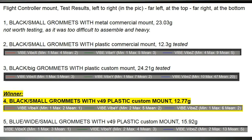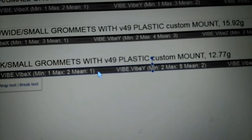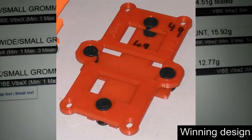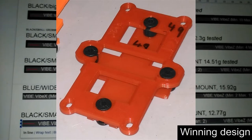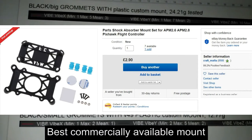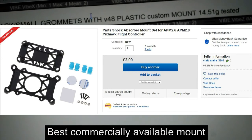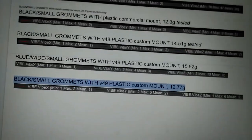Finally, we tested another version 49 using the wider grommets. The values weren't quite as great — they were good, pretty much better than anything else out there, but not quite as good as the standard version 49. So I'm going to leave a picture of the winning version and also a link or screenshot of where you can buy the commercial mount, since a lot of you don't have access to 3D printing. From here on in, we're going to be using the new mount and it's performing great.